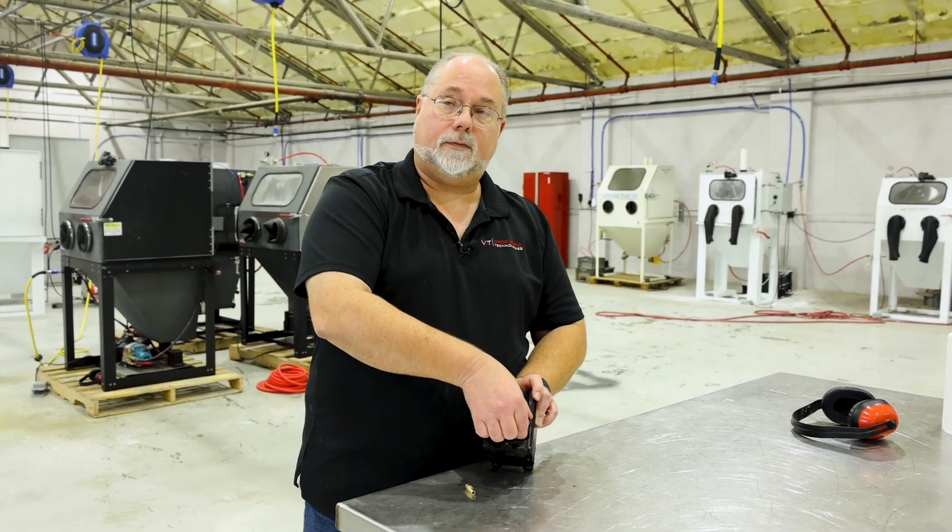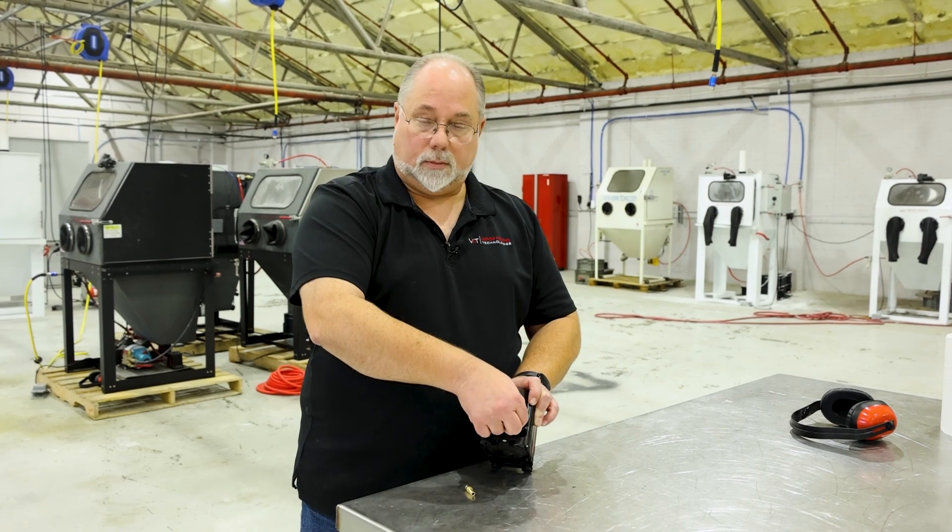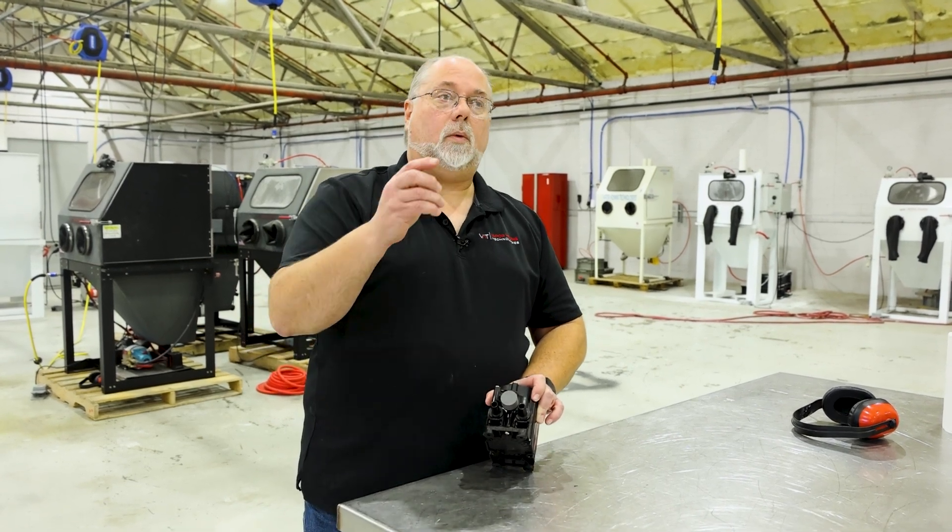Once that's done, you can actually put this back in, flip the little clip back up, listen for it to click, and tug it to make sure it's locked in place.